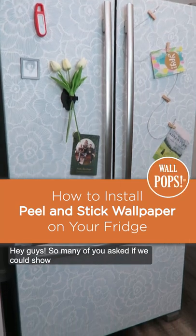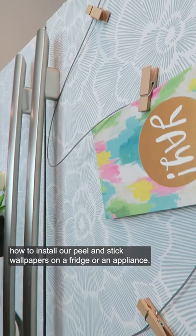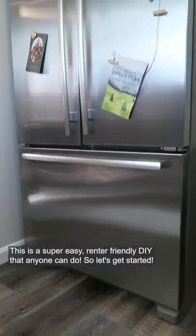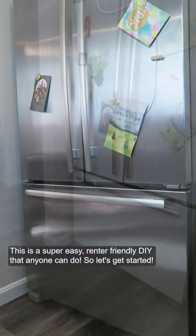Hey guys! So many of you asked if we could show how to install our peel-and-stick wallpapers on a fridge or an appliance. This is a super easy, renter-friendly DIY that anyone can do, so let's get started.